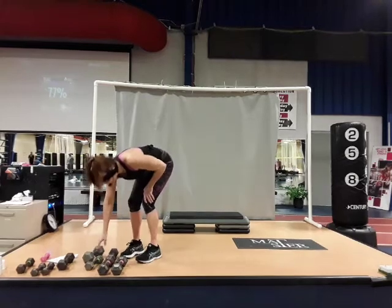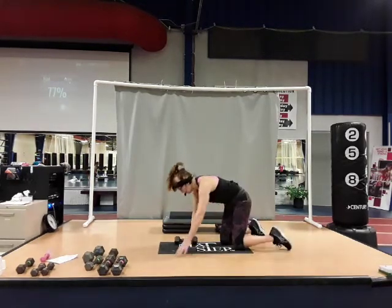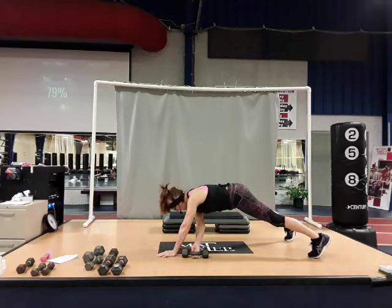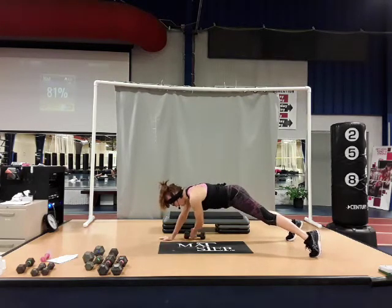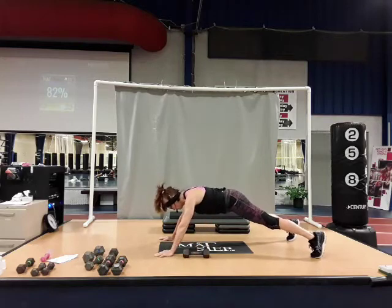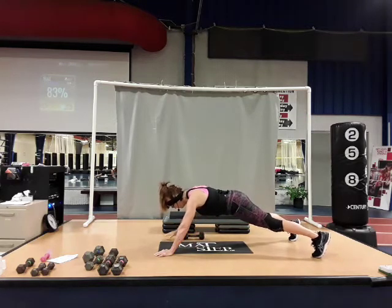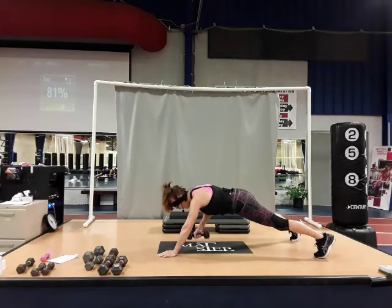Coming back down to those dumbbell pass-unders — one dumbbell. Toes or knees. Let me try toes — if you do toes, wide stance. Reach with the left hand, pull it across, now the right — reach and pull it across. Try to keep that upper body nice and still. Breathe. Here's four, five, six, seven, and one more — and you're done. Good job.